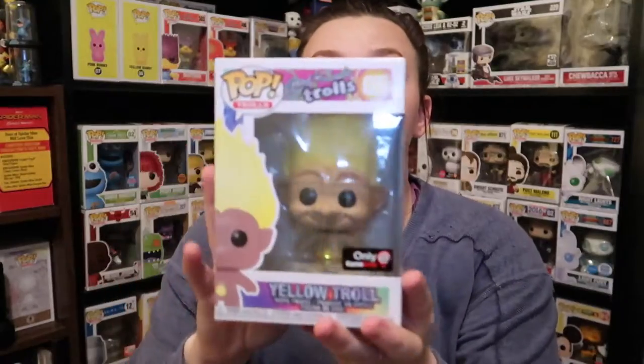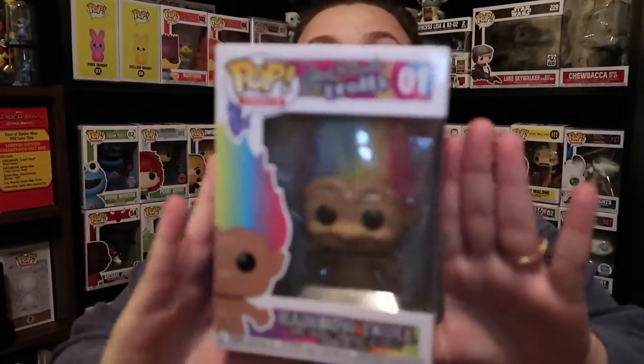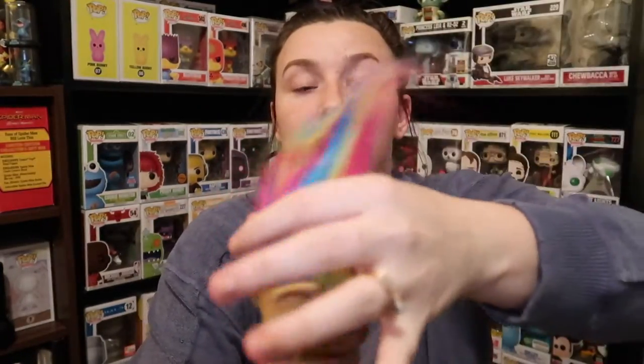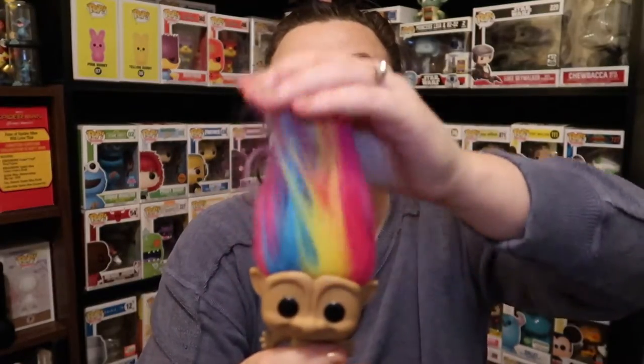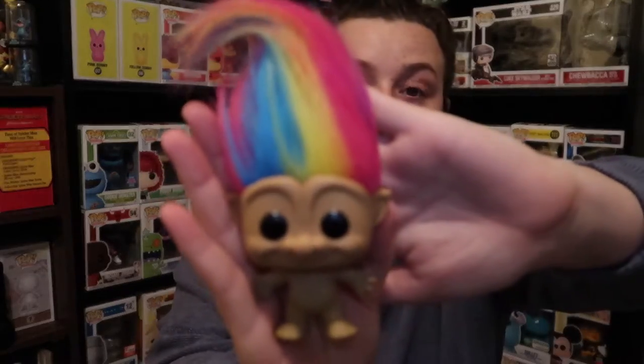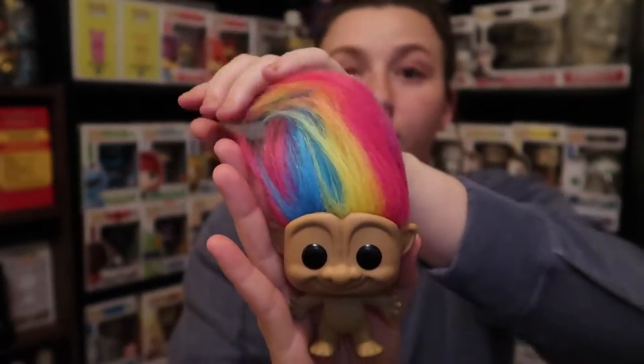The last two pops I have to show you guys are troll pops. I saw these and I was just like, I gotta have them because they actually have real troll hair. I'm going to take one out of the box to show you. This is a GameStop exclusive and it's just the yellow troll. We don't have the whole collection, but this is just the yellow one. And then we have the rainbow troll, which is really cool. I'm going to take the rainbow one out — I feel like that's more fun. I don't have my butter knife so I'm going to be very careful. His hair is freaking awesome — like, do you see that? That is crazy. I love that they have the real hair. Absolutely love it.